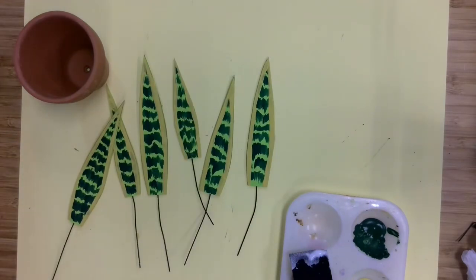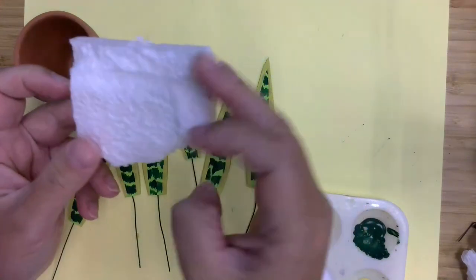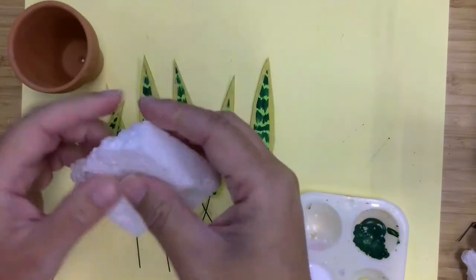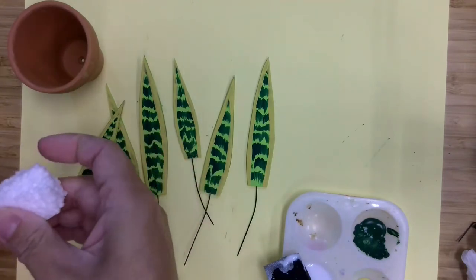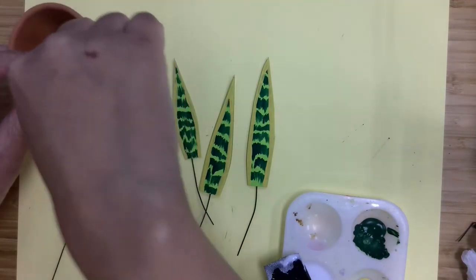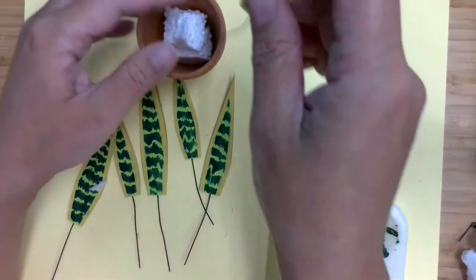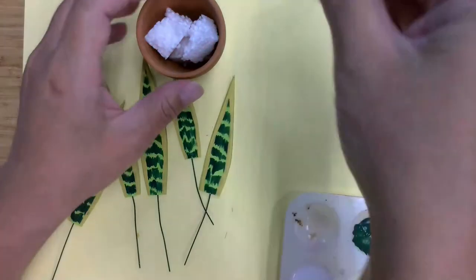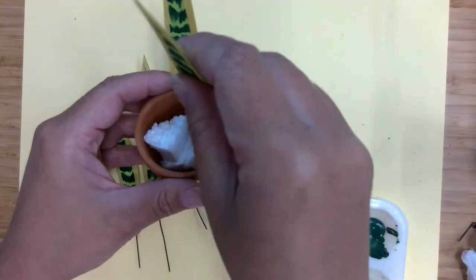So now we've got all of our leaves done. You can use floral foam for this as well — this is the foam that was housing these pots when we ordered them, so I figured I would just take it apart and reuse it. We're just going to get a piece to stick in the bottom and break it apart. So we have some foam in there, and now we just want to arrange our leaves a little bit. I'm adding my leaves.